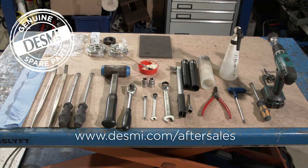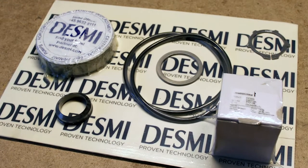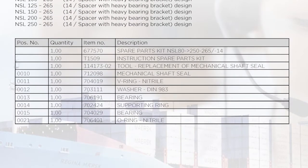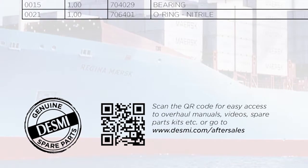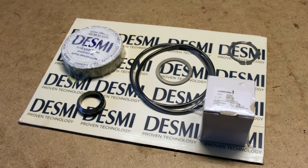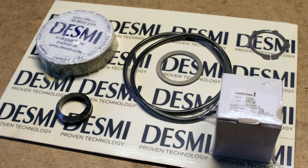Make sure you have the necessary tools and spare parts kit at hand. All the needed parts are included in the spare parts kit, and on the rear side an item list for all parts is shown. A list of the pumps covered by the spare parts kit is also included. On the rear side, a QR code is shown. When scanning the code, you enter the www.desme.com/aftersales section, where manuals, overhaul videos, spare part kits, etc. are published. Using Desme Genuine Spare Parts Kit makes it easy, convenient and trouble-free for you to overhaul your Desme pumps.